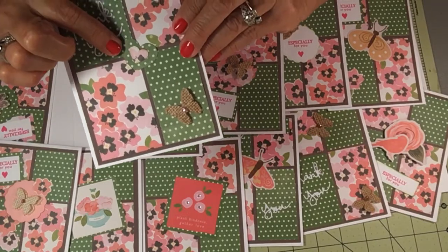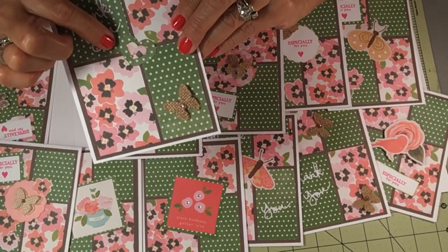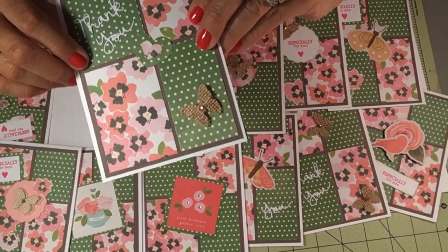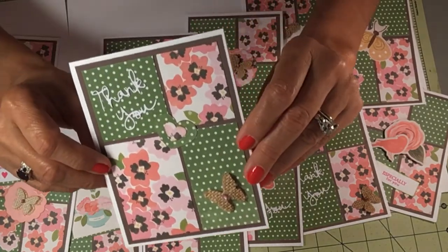I used a die cut — I punched out two hearts and I distressed them. And the butterfly.